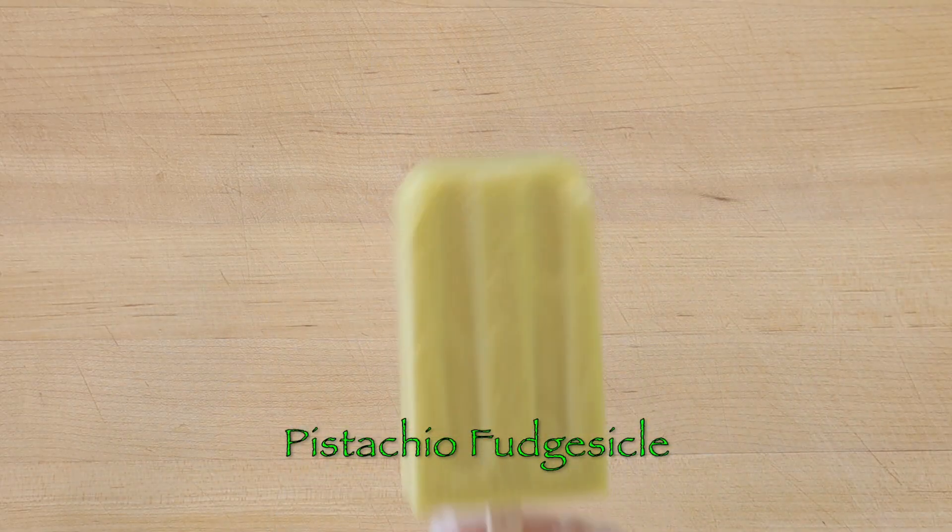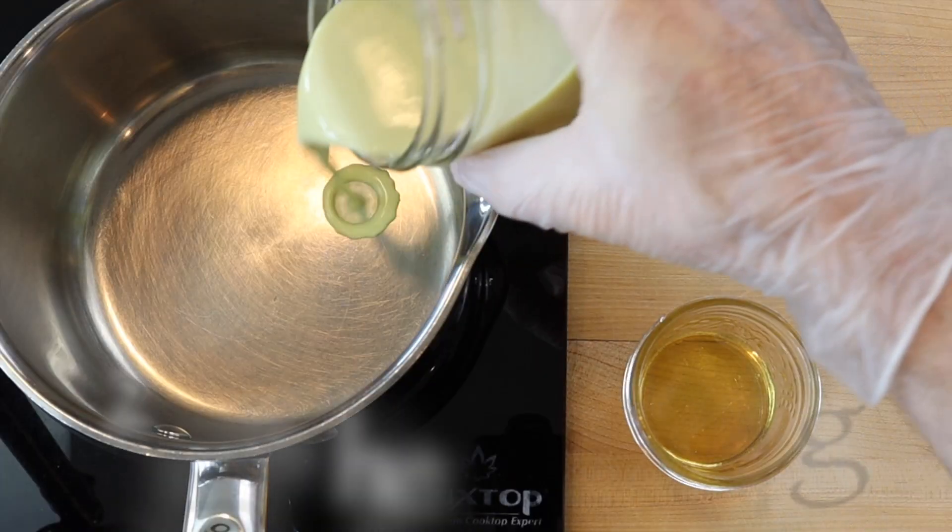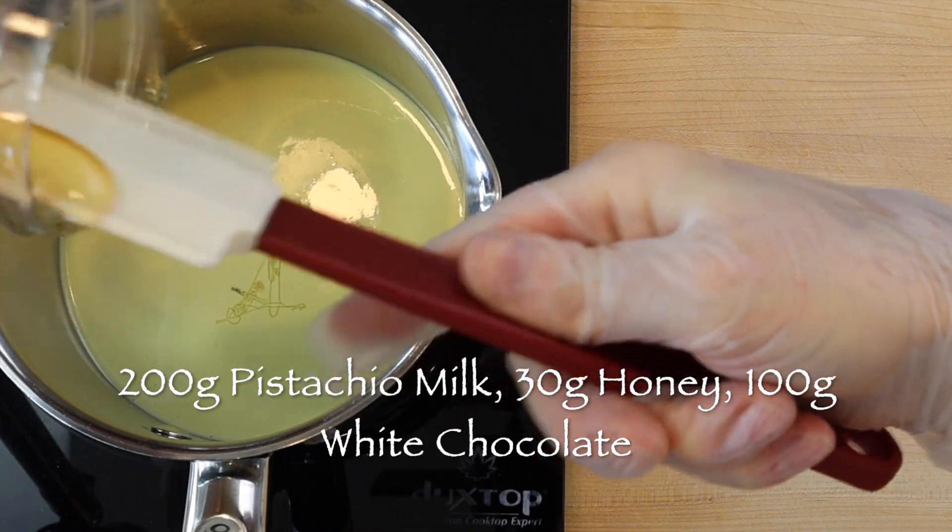For the fans of pistachio ice cream, try a pistachio fudgicle. To make three, scald 200 grams pistachio nut milk with 30 grams of honey.